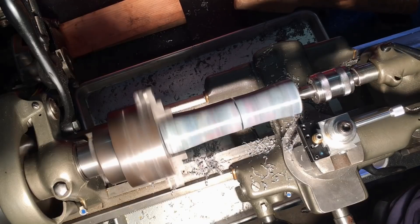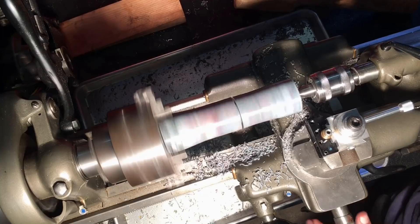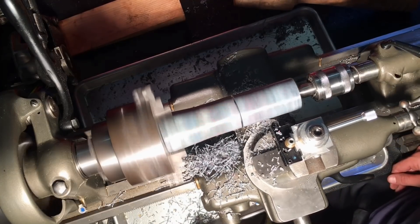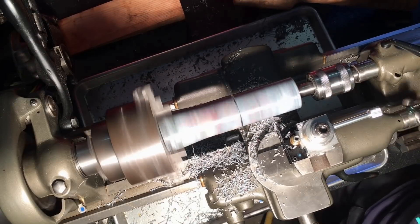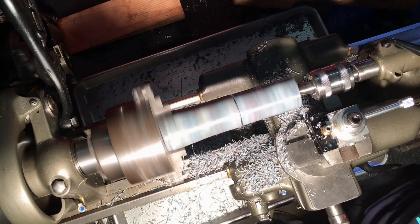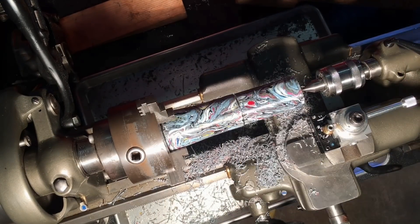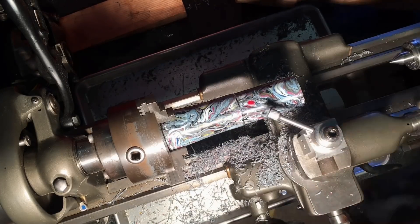Now I'm going to shape the mallet head with a lathe cutting tool. I later realized I could use the auto feed instead of manually cranking it, and it really does result in a better finish. Maybe I'll demonstrate that in a later video. The nice thing about the metal lathe is that I can get the head shape perfectly cylindrical and perfectly straight, which makes for a very nice finished product.